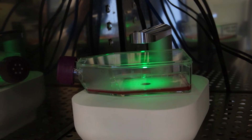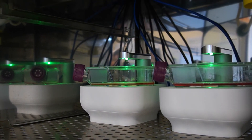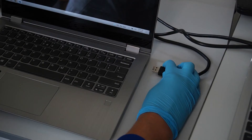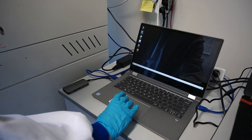For comparison studies or large research groups, you can image multiple cultures simultaneously in the same incubator with the LUX3-BR DUO kit or Multi-LUX3-BR. Up to four devices can be connected to the same laptop, each imaging a different culture vessel.